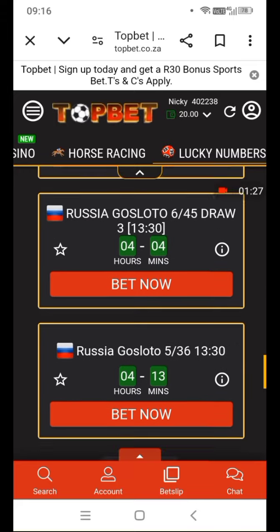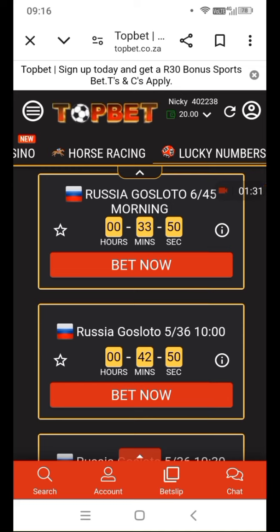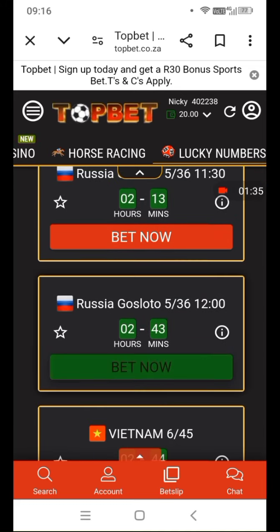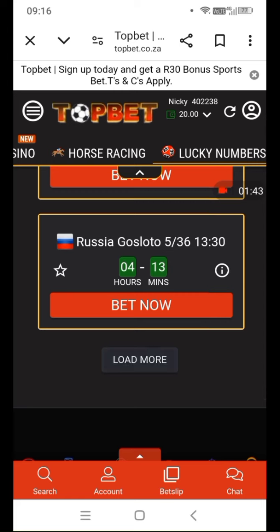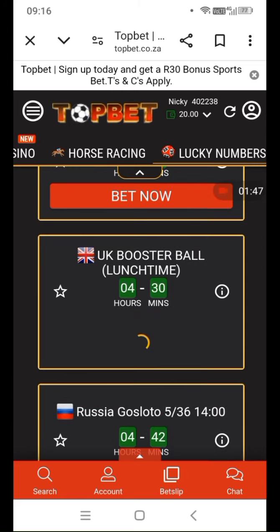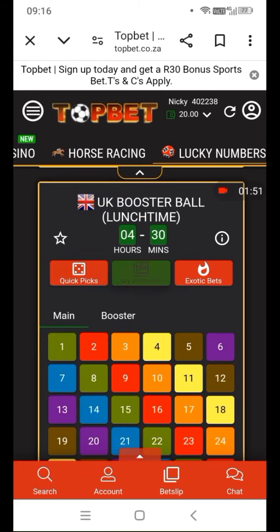Let's go here. You go to Lucky Number — it's loading, still loading. You go down.